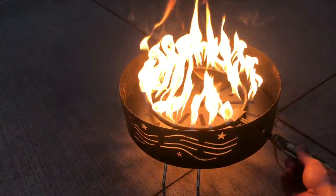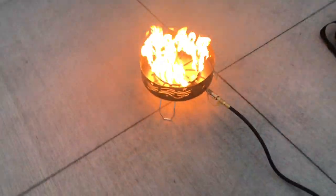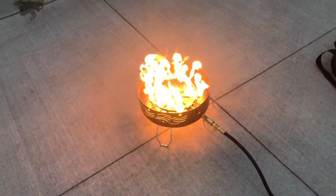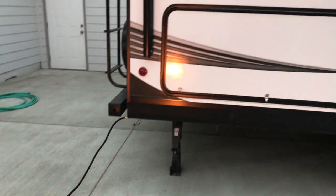A lot of people said this might not work because the hose is so long — about 50 feet of hose from the tanks: 25 feet from the trailer and then a 25-foot external hose. But the flame looks really good, it's nice and tall. So there you go, it works.